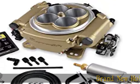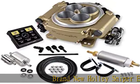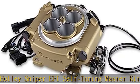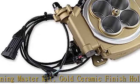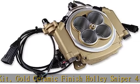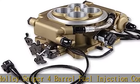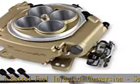Brand new Holley Sniper EFI Self-Tuning Master Kit, Gold Ceramic Finish, Holley Sniper 4 Barrel Fuel Injection Conversion, Self-Tuning Master Kit Plus Handheld EFI Monitor, Part #550-516K. Holley just brought EFI within range, introducing Sniper EFI Master Kits.